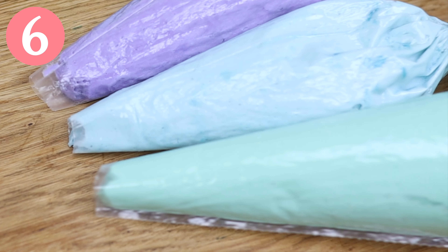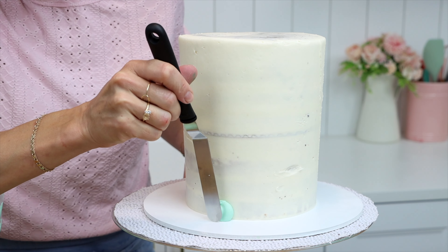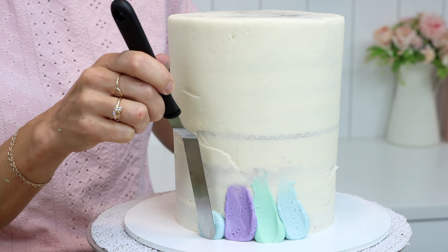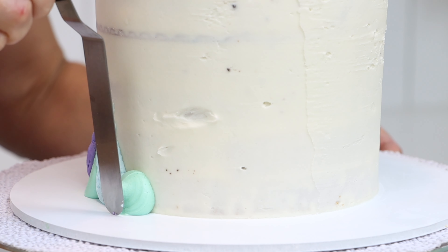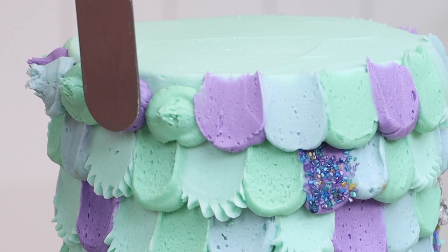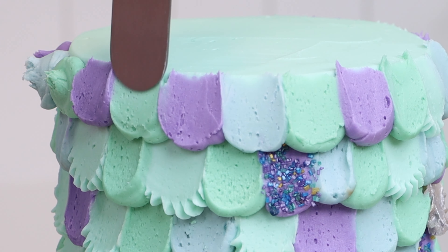Make scallops by piping dots of frosting onto a cake and then swiping them upwards or sideways to flatten and spread them. The trick here is to wipe your offset spatula clean after every swipe so that you don't drag the previous colour of buttercream onto the next scallop. You can use a spoon for this technique instead if you prefer. By covering the cake with these scallops you can create colourful texture quickly and without any special tools.